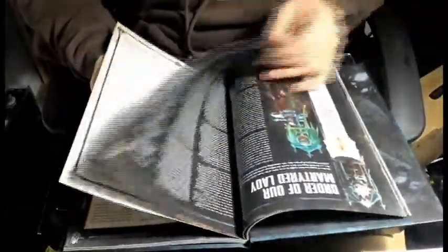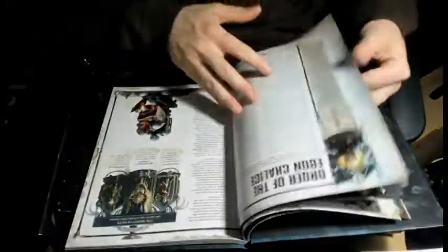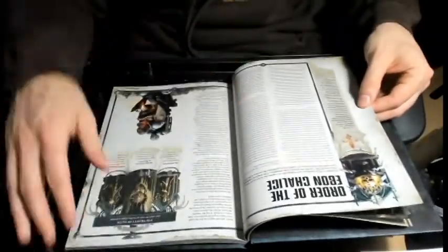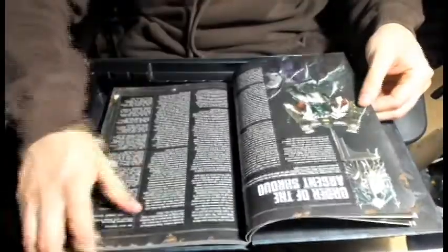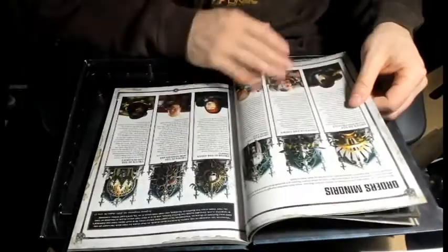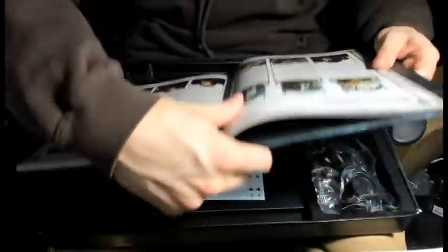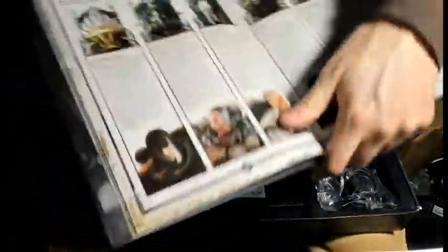Here's where we go more into the different orders - bloody rose, ebon chalice, argent shroud. Here we go: Order of the Sacred Rose, Order of Our Martyred Lady. And right here is the Order of the Glowing Chalice I was speaking about before.